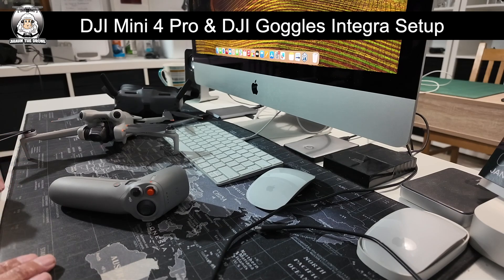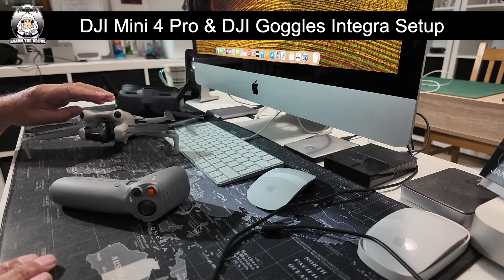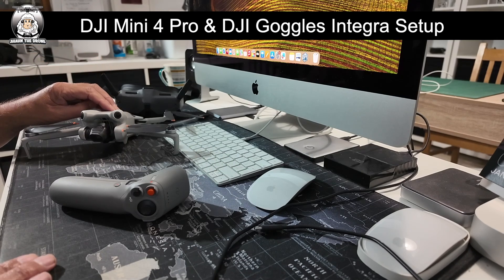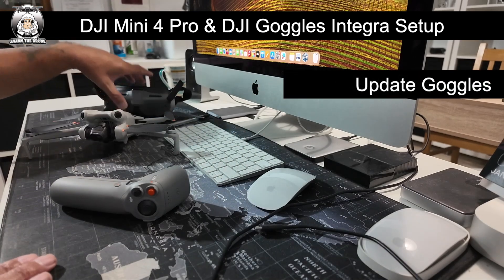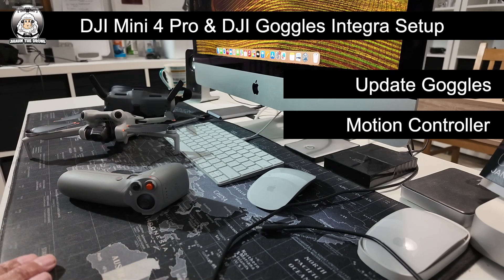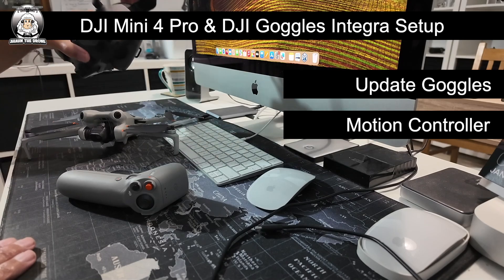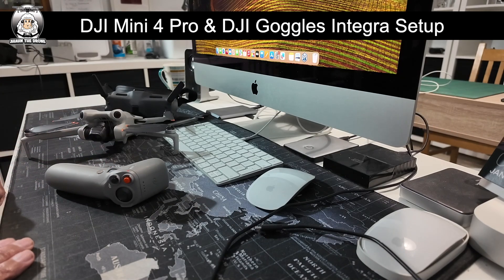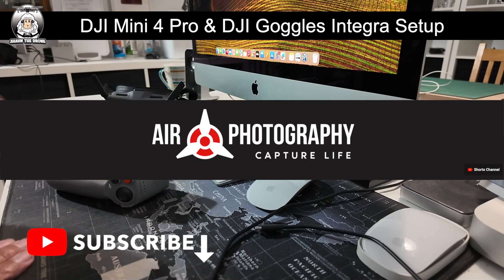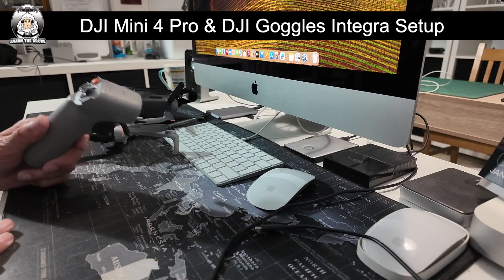It looks a little bit simpler than when I tried to bind it with the Mini 3 Pro. But first, make sure your drone has the latest update with goggle support. The other thing you've got to do is update the goggles and the controller. I did have a little bit of a problem with the controller — I watched a channel called Air Photography, great channel. I'm just sticking with the Integra with the new goggles and controller, which most people probably got for Christmas.